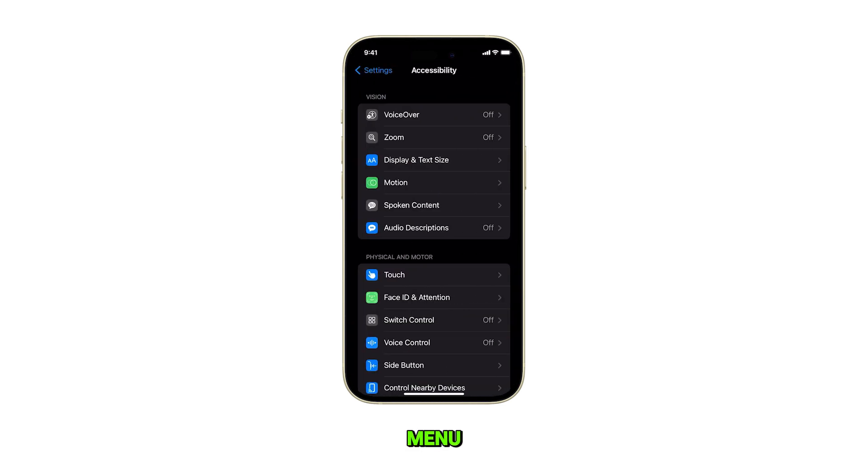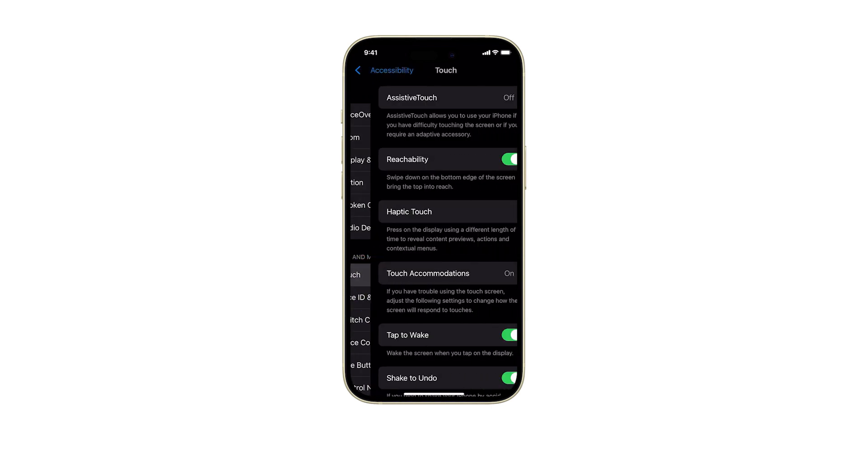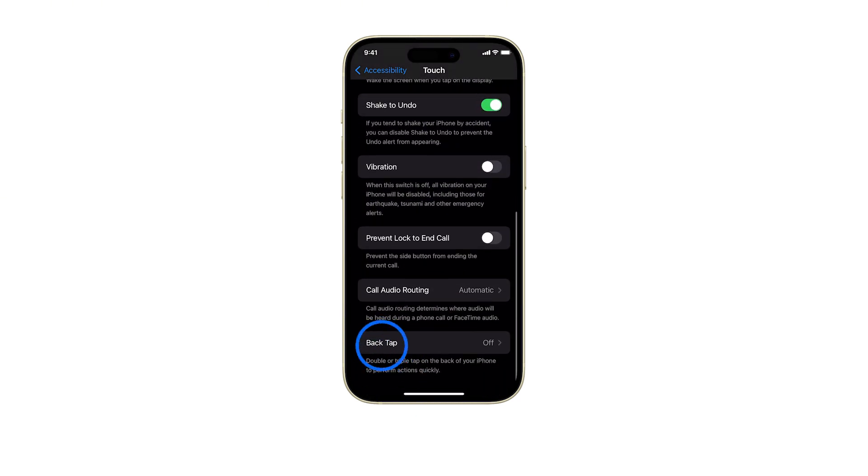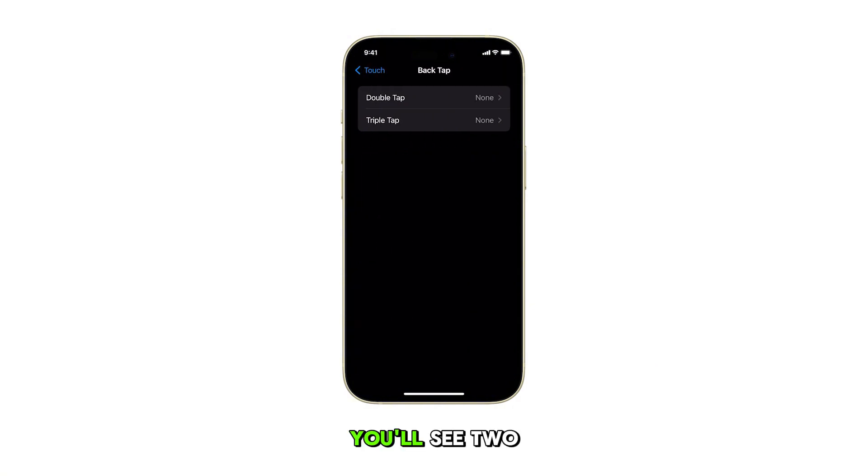In the Accessibility menu, locate and then tap on Touch. Then, scroll down to the bottom of the list and tap on Back Tap. You'll see two options, namely Double Tap and Triple Tap.